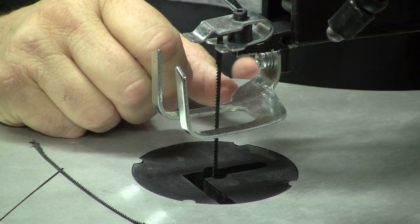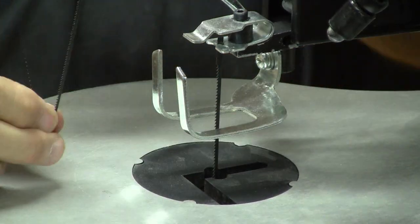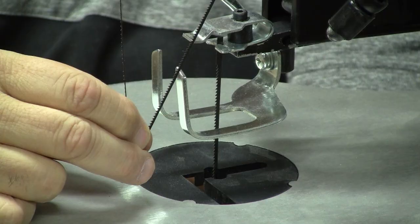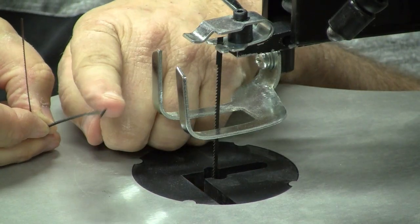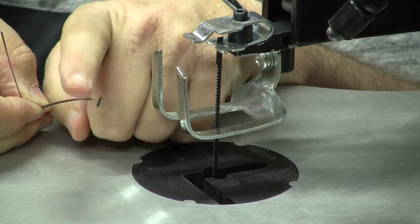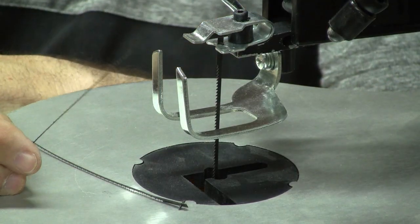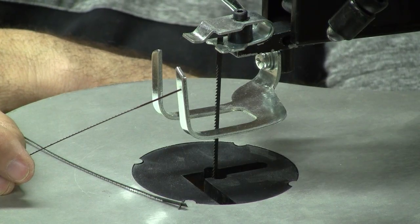As scroll saw artists, we generally tend to use plain-end blades. We can get much smaller blades in plain-end than in pin-end, and the hole we have to drill to get the blade into the wood is smaller because we don't have to deal with the length of the pins. Those are the two primary differences. One of the main features you'll want to look for if you plan on doing fine fretwork is a saw that accepts plain-end blades.